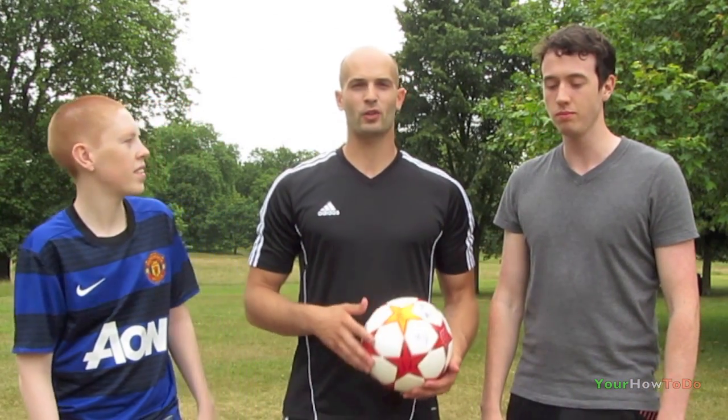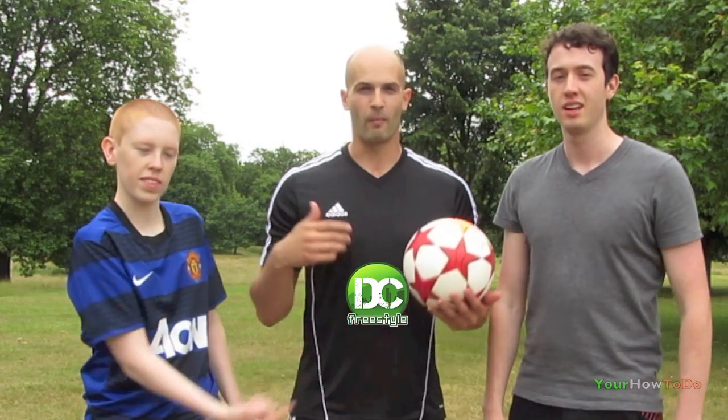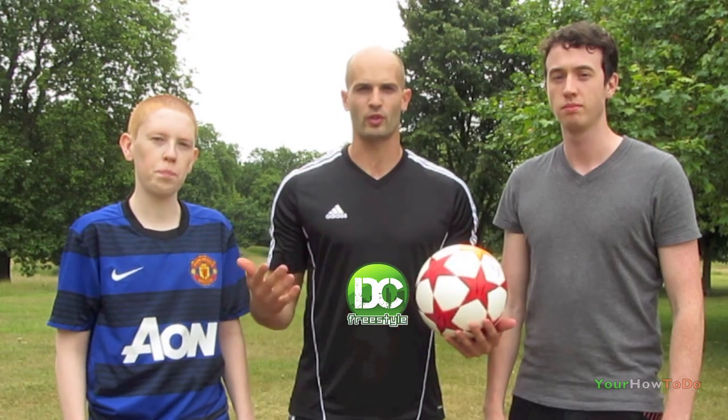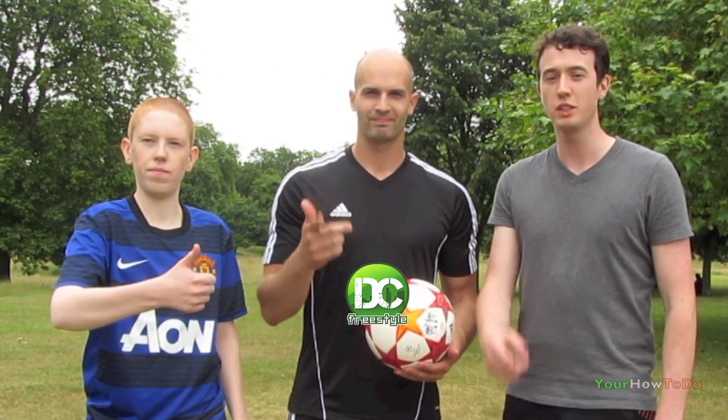Cheers guys, and make sure you subscribe to my channel by clicking the link somewhere around here. My channel's got a lot of tutorials on it as well, just like these guys do. And actually it's got a lot of stuff of me travelling the world, doing shows as well, so make sure you check it out and please subscribe. Thanks very much for watching. See ya. Bye.